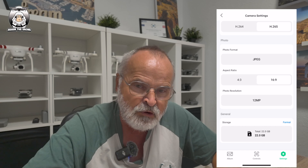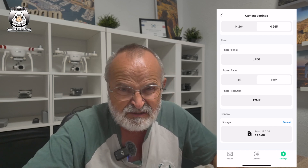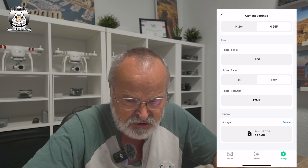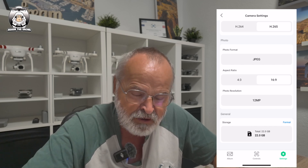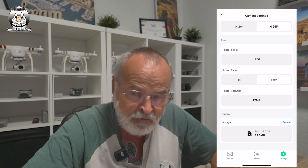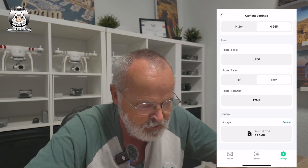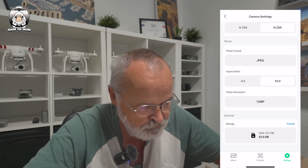Because the drone has an internal card, a good habit after every flight is to empty it. You've got 22GB of internal storage, which is pretty generous even when shooting 4K. I always download everything and then format the card so you start fresh. To format, just press Format, confirm it, and it'll let you know once it's done.